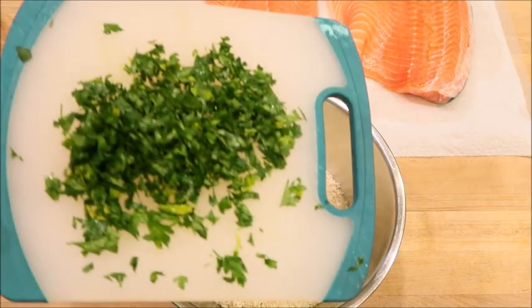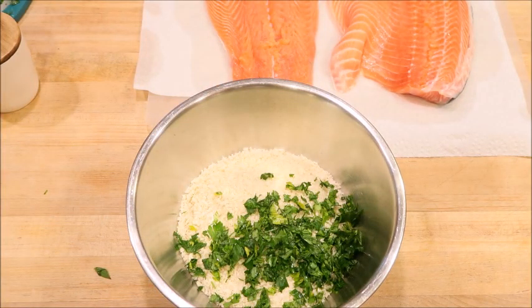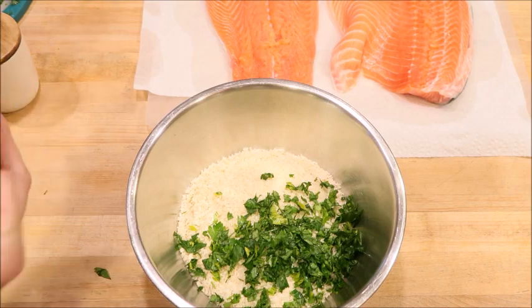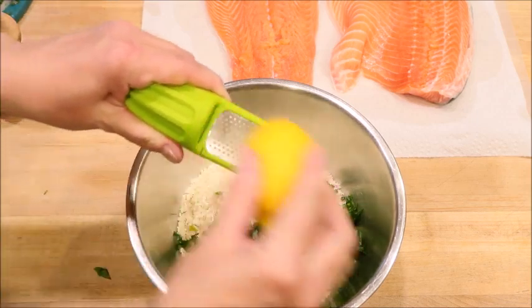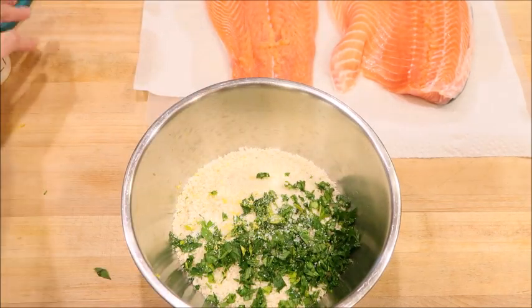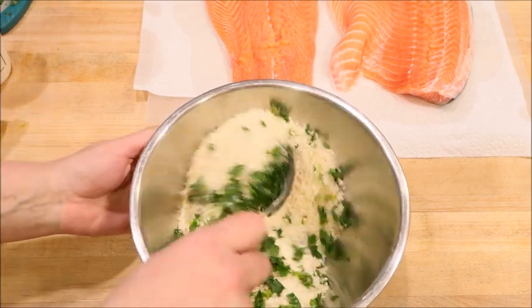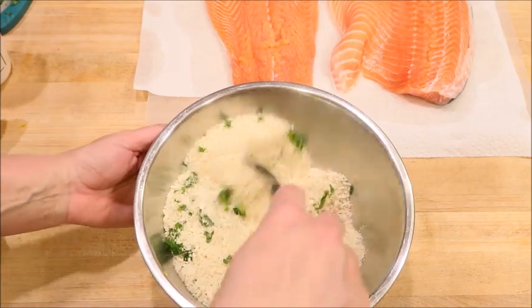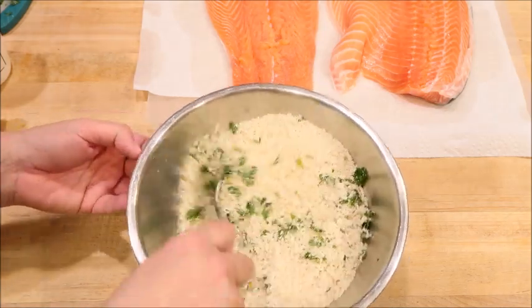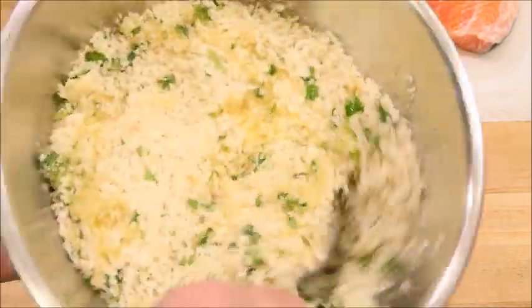Now let's get started on prepping our breadcrumbs. I just have some panko here and I'm adding some fresh parsley, lemon zest, salt, pepper, and garlic powder. Give it a mix and grab some olive oil — or I'm using avocado oil. Put some in there and turn it around so the breadcrumbs get coated. This is going to help make them nice and crispy when it's baked.